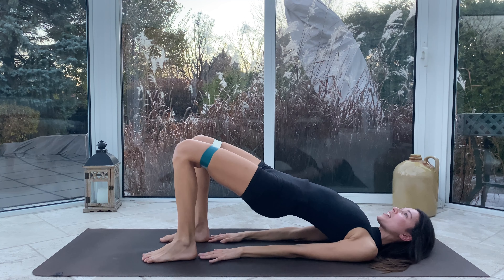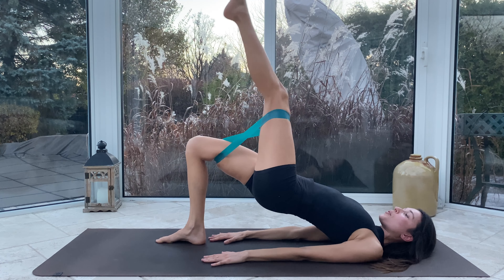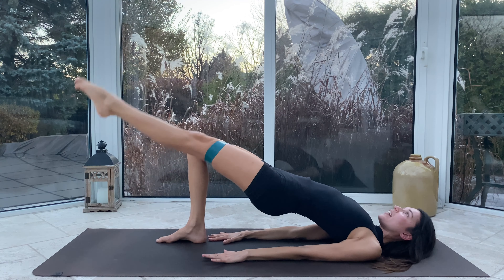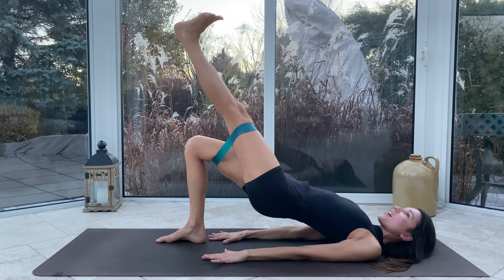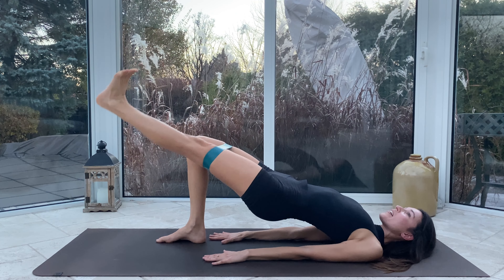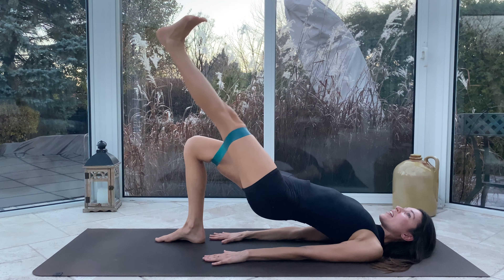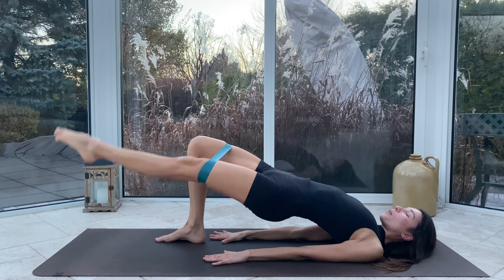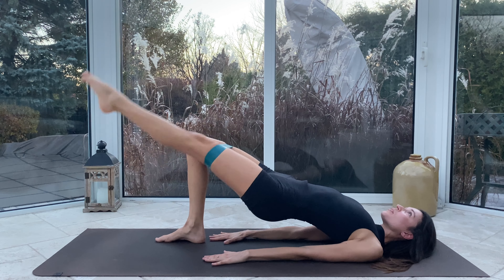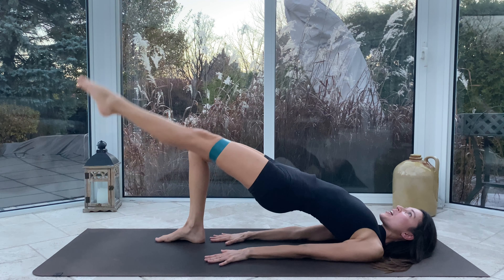Go ahead and lower those hands, readjust. Hips come nice and high. Left toes to the sky, we flex, we lower lower lower, we point, we lift lift lift. It's the right glute's turn now. Inhale to lower lower lower, point, exhale lift lift. Use the breath to calm you down and to guide you — really extend through that leg, keep those hips up.